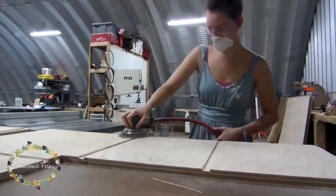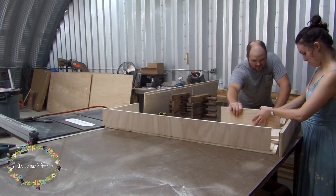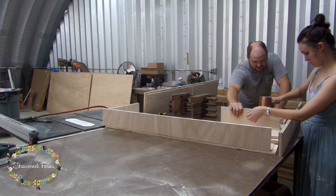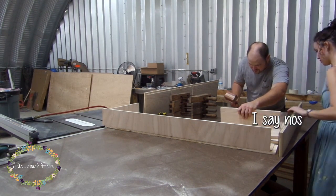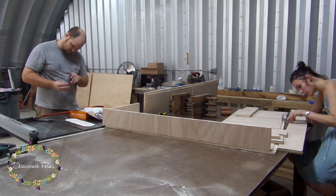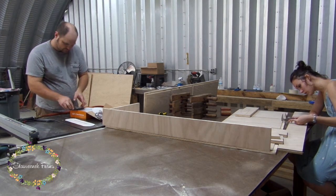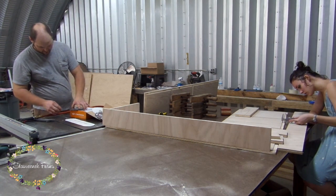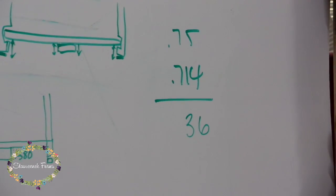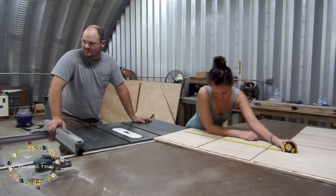I gave all of that a sanding and we got ready to glue the structure together. However, the pieces didn't fit into the dadoes. We got out the caliper and discovered that the dado set is undersized on purpose for nominal dimension wood. We were 36 thousandths off, so then we had to add shims to the dado set and figure out the new placements on the fence.